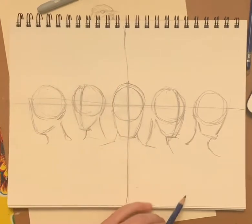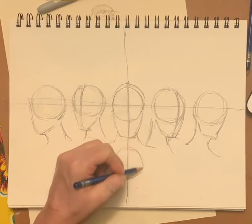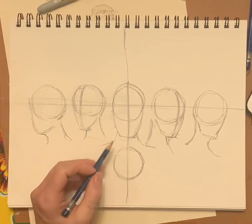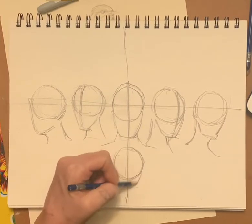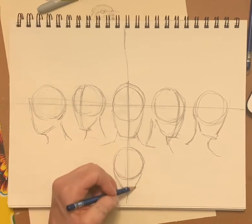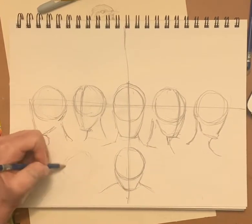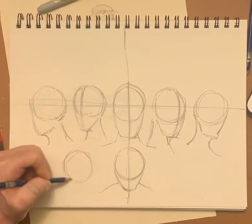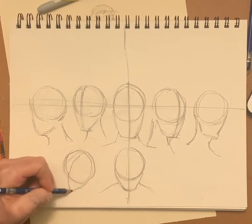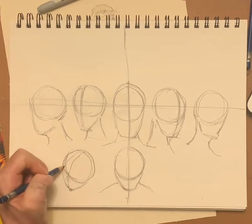We're going to do looking up and looking down also. So we're going to start with looking down. I draw a circle here, and because it's looking down, you don't see hardly any of that chin. You don't really see the neck because the chin is kind of covering it. Then we're going to do looking down to the side — make a circle here, the chin is coming here, the nose comes here, and we're looking down. The brow is here and we're looking down.